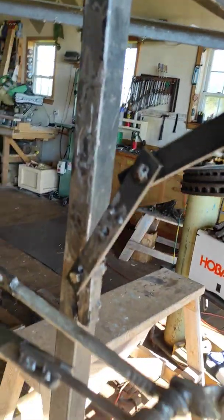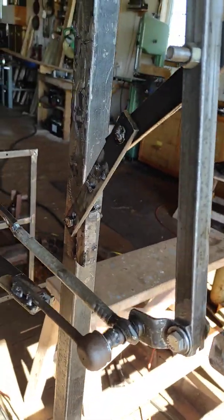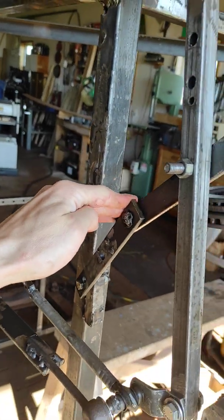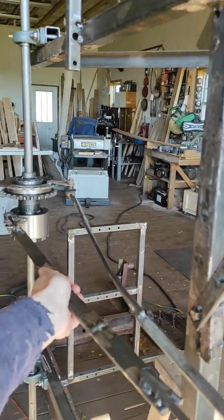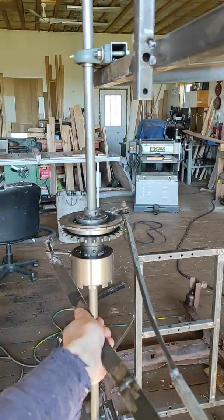And the problem is that you want this to be smooth here. Now this thing does stop it, but it's anything but smooth. And when it goes this way, it just runs into that.